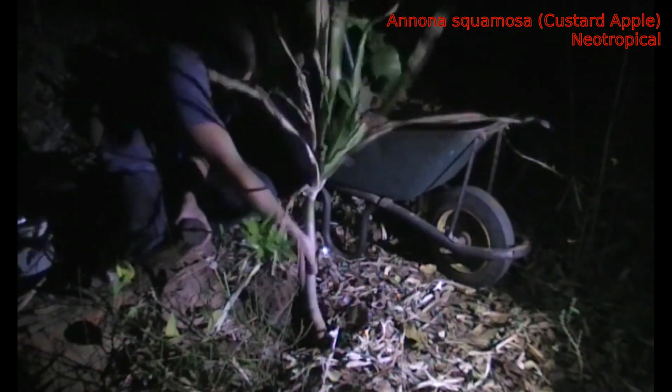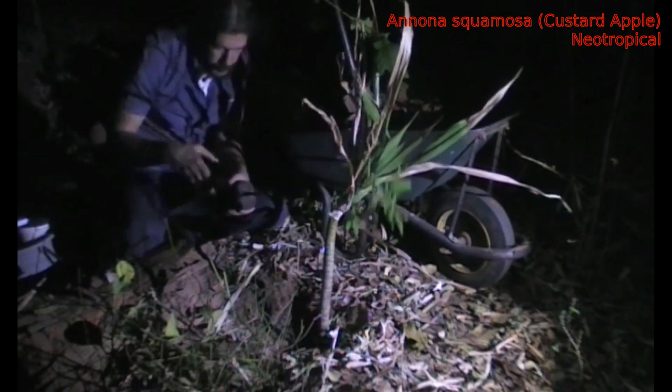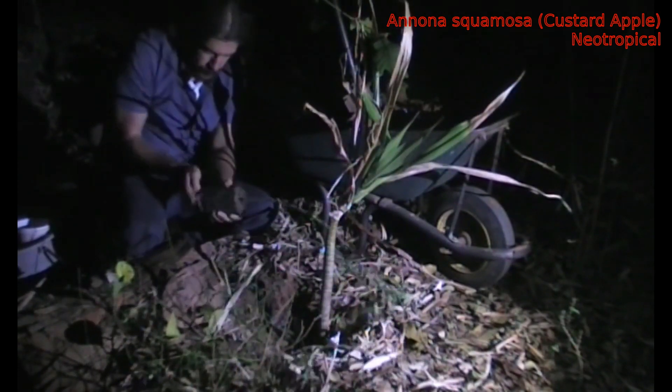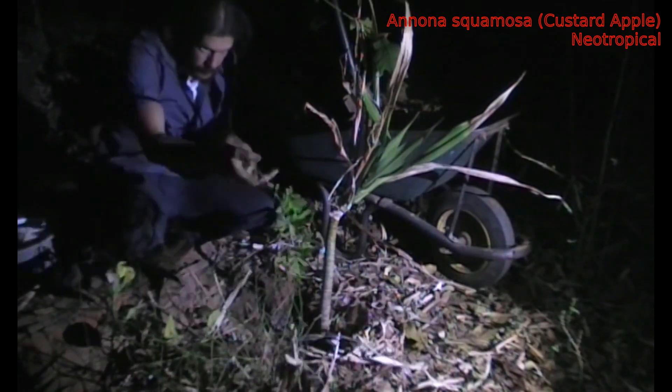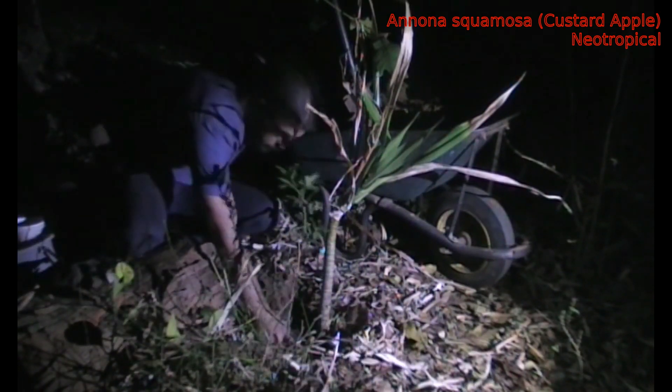This is actually sub-canopy here because we do have Musacilli immediately above, which you can probably see a couple of branches of in the shot, which is itself coming up below a much larger Paranari, which sort of shares canopy space with the Bracostesias and the bamboo.